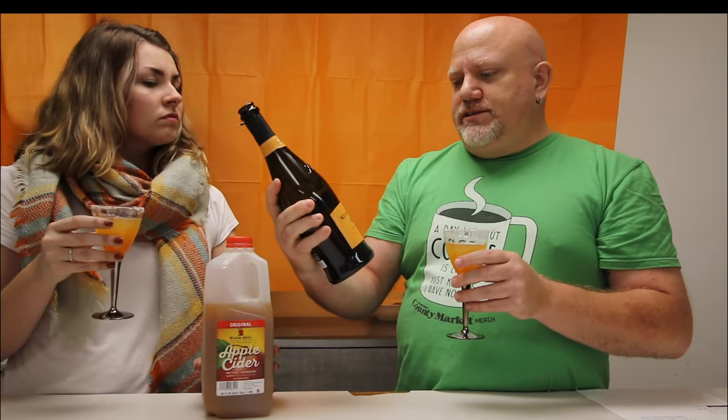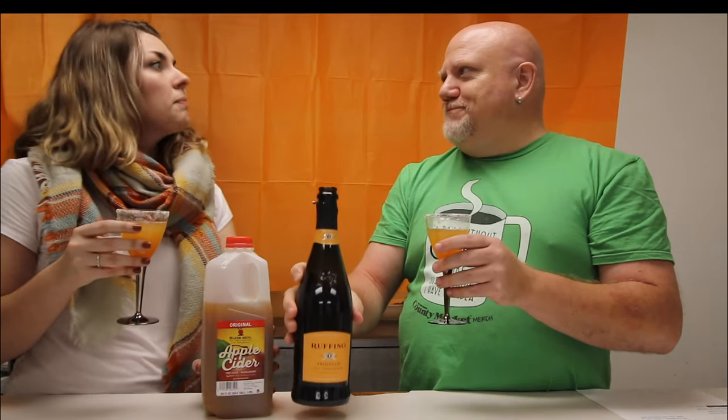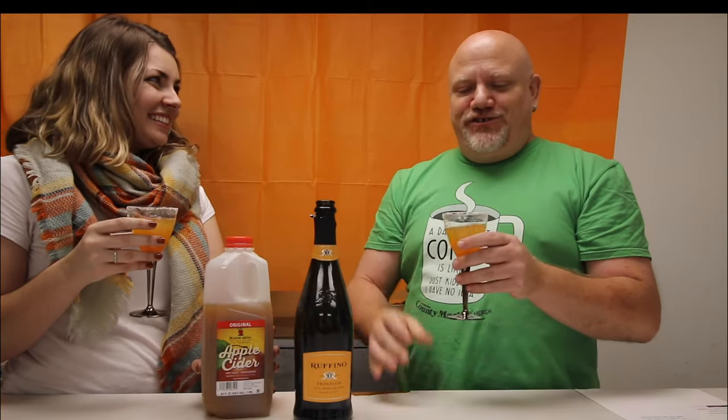That is really good. It's like carbonated apple cider. It's so crisp because of the Rufino Prosecco in it. It gives it the nice bubbly carbonation and really smooths out the apple cider. Good stuff.